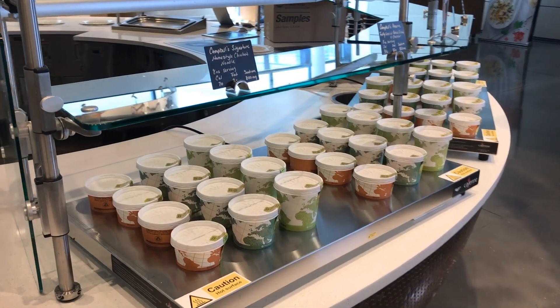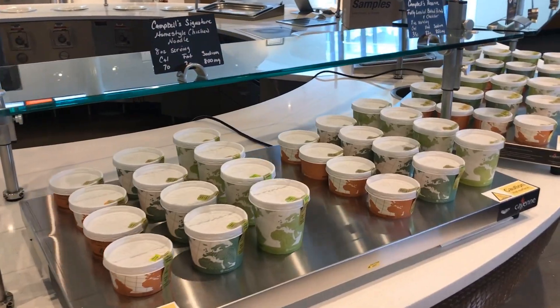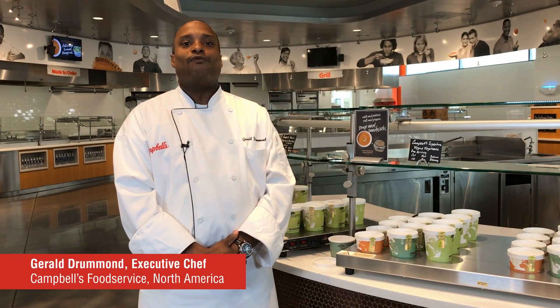In the current circumstances, food service operators are going to have to quickly adapt to new operational solutions. We've identified two solutions that will allow operators to continue to serve hot soup in a to-go format.